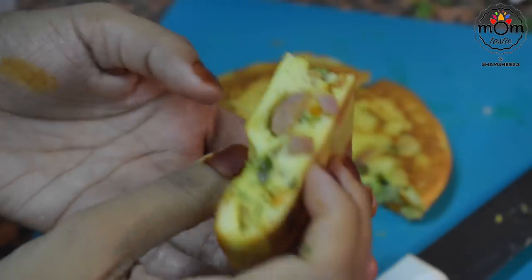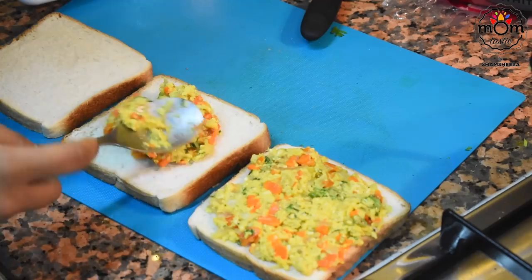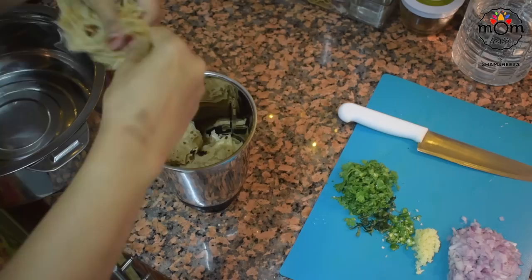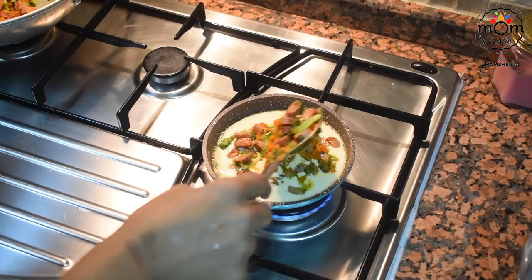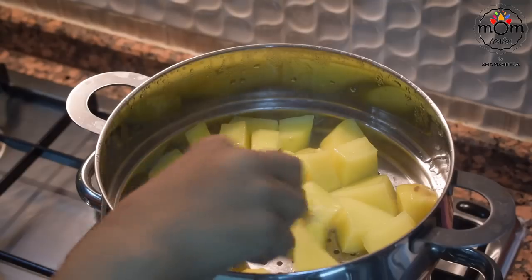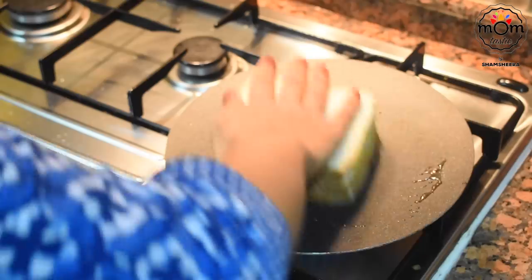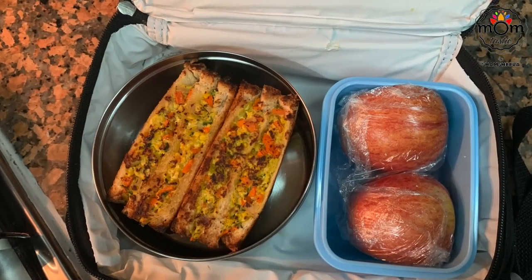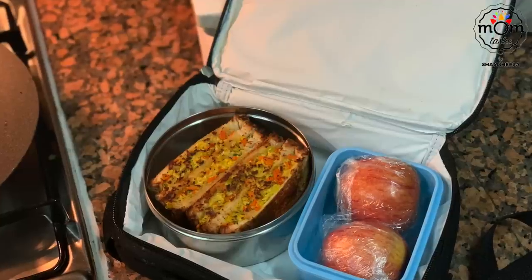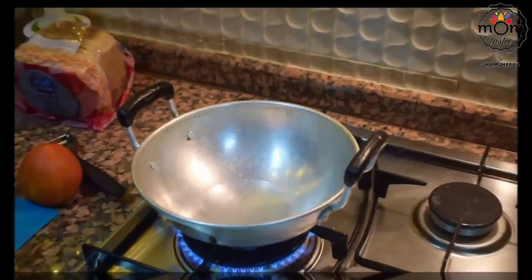Hi everyone, welcome back to another video in the tiffin recipe series. Last time when I put a few recipes, many of you requested more. Since we're cooking for kids' tiffin five days a week, I thought to share a few simple yet tasty tiffin recipes for your kids' school, which can even be had as a breakfast or an evening snack. Beginning with a sandwich that's a combination of vegetables, egg, and cheese.